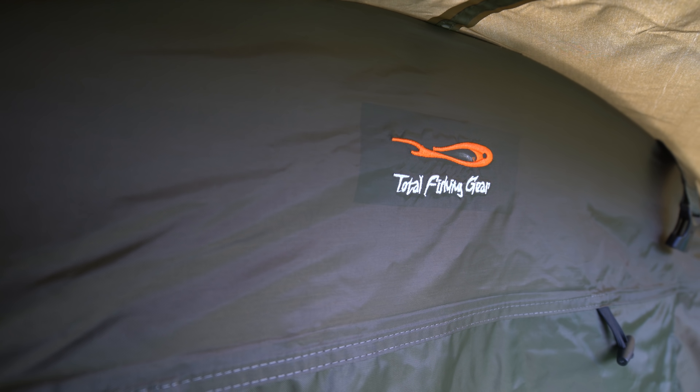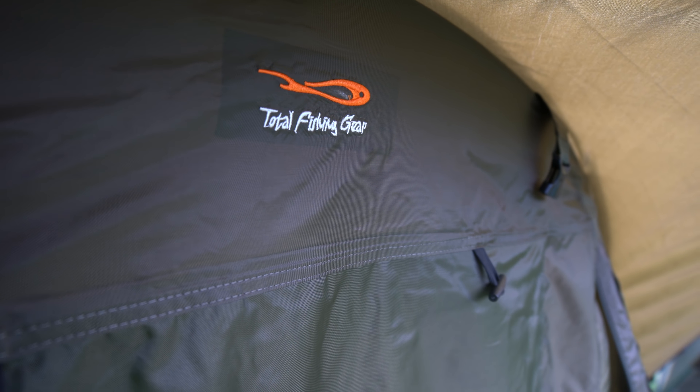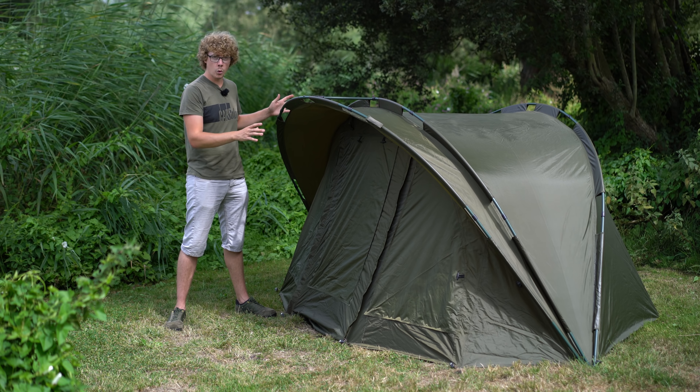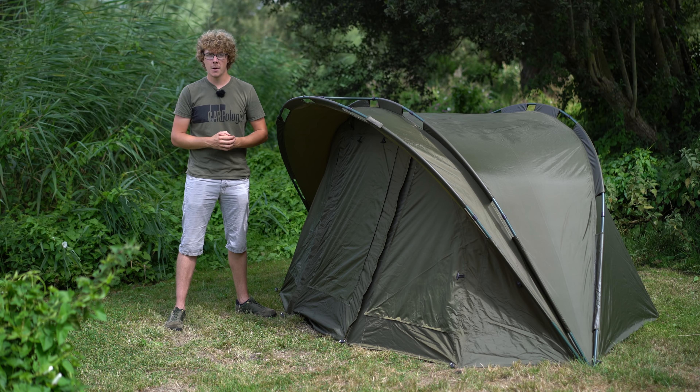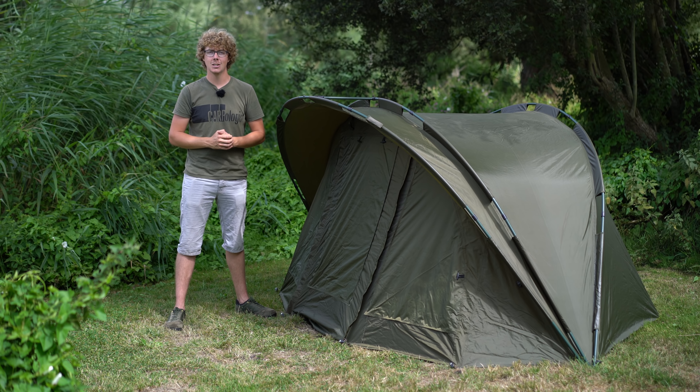So that is the Banshee Xtreme in a nutshell, and it completely breaks that saying about buying cheap you buy twice. At £149.99 you get all of this, so entry level or not it's great value for money, and there's also a two-man version available for £169.99.